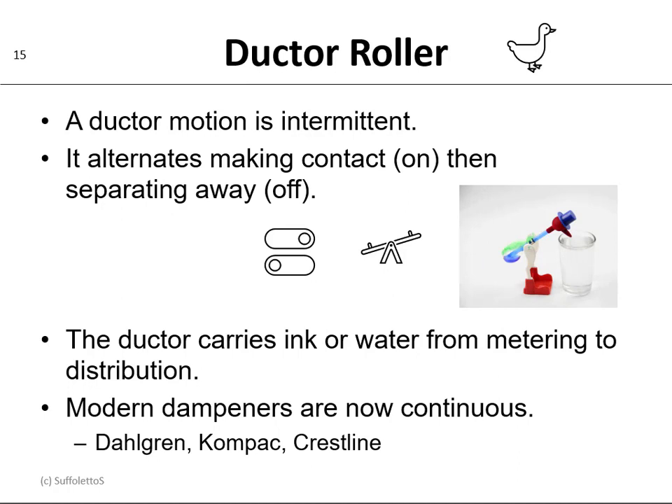Now one of the rollers in the roller train is called the ductor, and the ductor has a motion that is intermittent — it alternates between making contact (on, touching) and then separating away (off, not touching). The ductor carries the ink or the water from the metering to the distribution. Now modern dampeners are continuous — they don't duct anymore. A Dahlgren system, a compact, or a Crestline are all examples of continuous dampening.